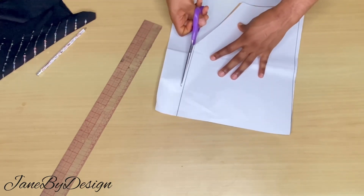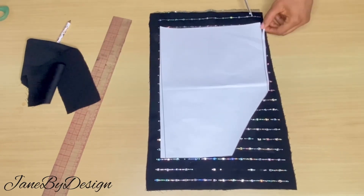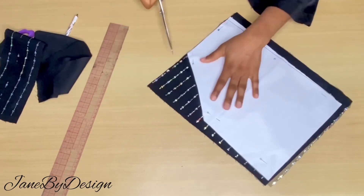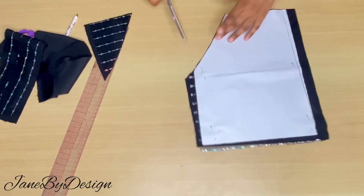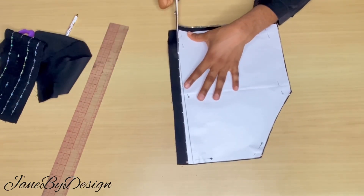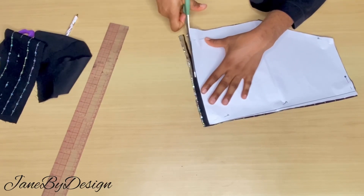After marking out the design on paper, I went ahead to cut it out. I placed it on top of my fabric and cut out exactly the shape on the fabric. I placed the pattern on top of the fabric I'll be working with and cut out the shape exactly as drawn. This stage is very easy — you can use whatever measurement and design works for you.